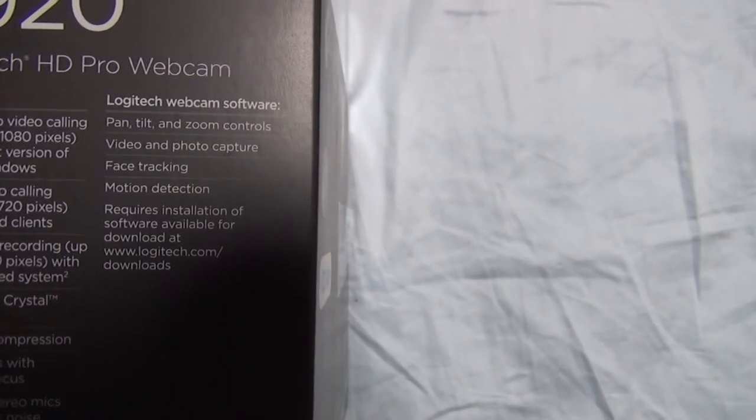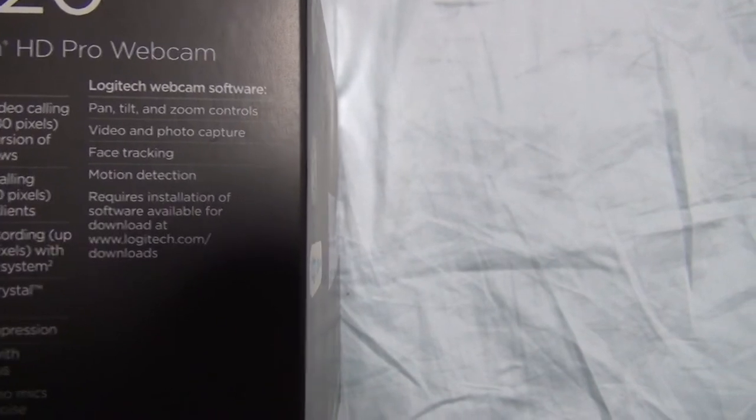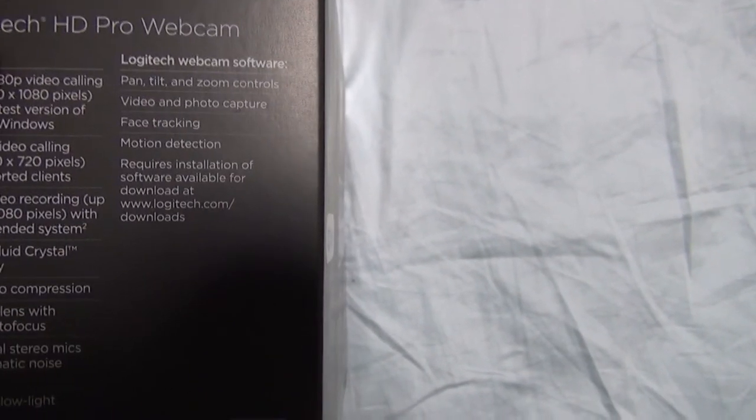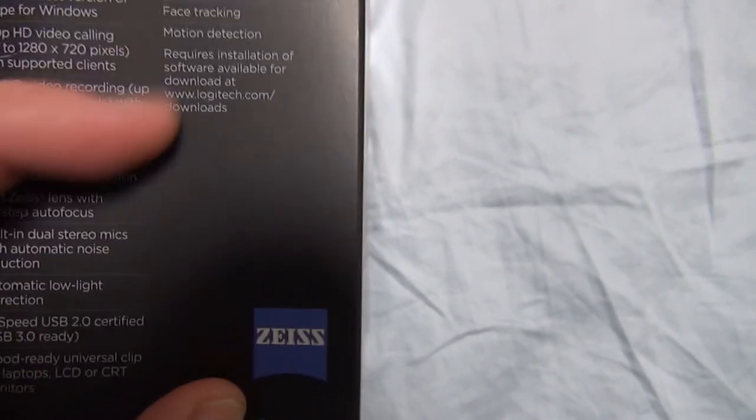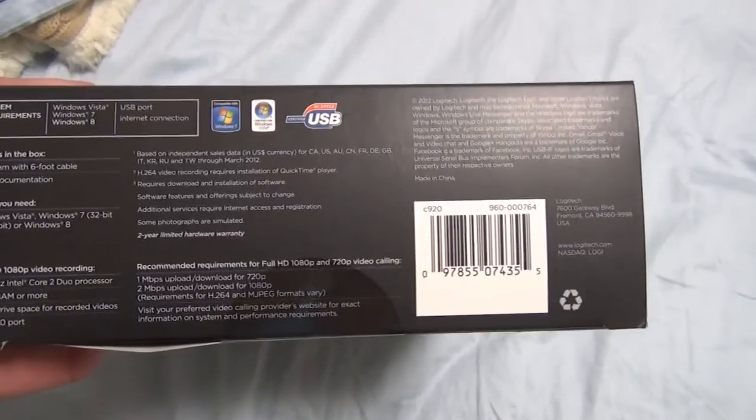It works with those things. It has software with pan, tilt, and zoom controls, video and photo capture, face tracking, motion detection. Requires installation of software available at download.logitech.com/download. Now let's look at the bottom, which gives system requirements.